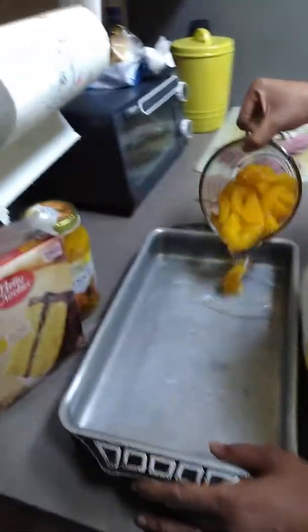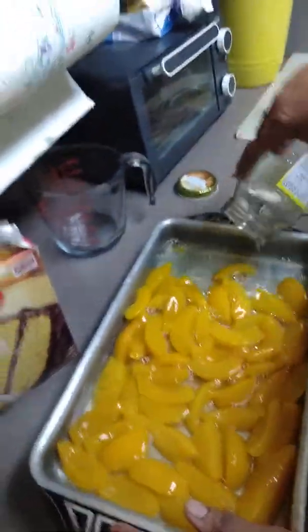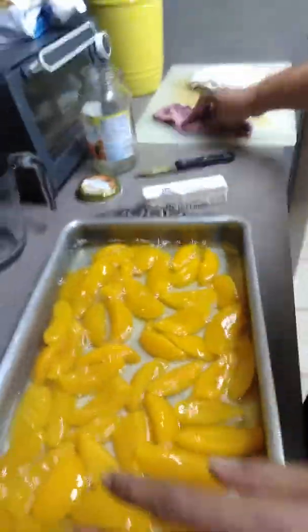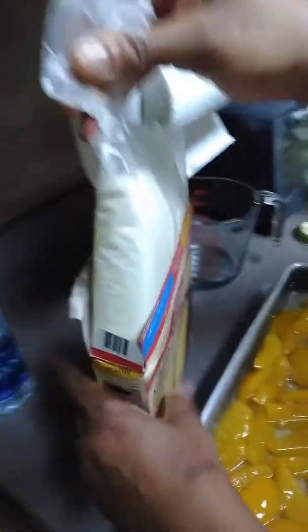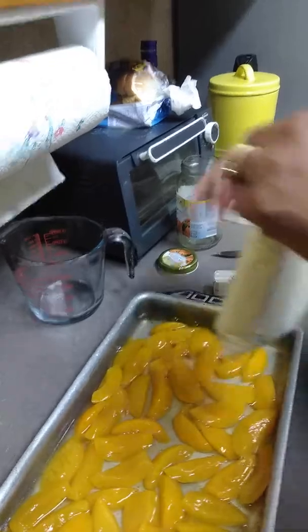and you're going to pour them in the bottom of a baking pan — just like that, juice and all. And if you're serving a real big crowd, you can always use two boxes of cake mix and more peaches.